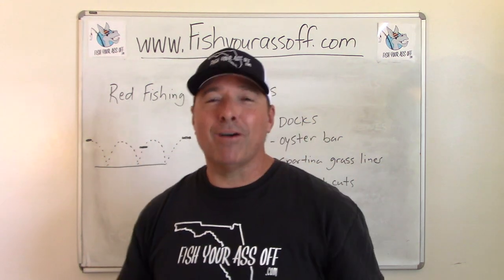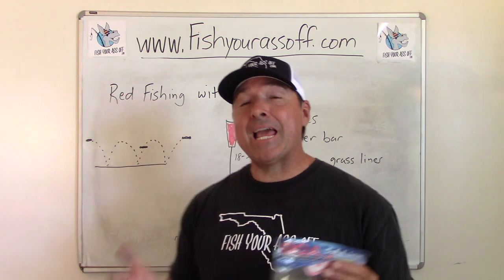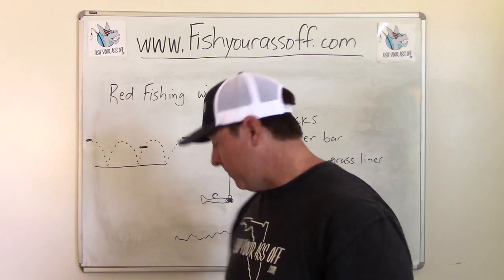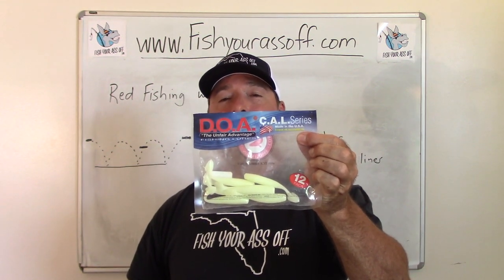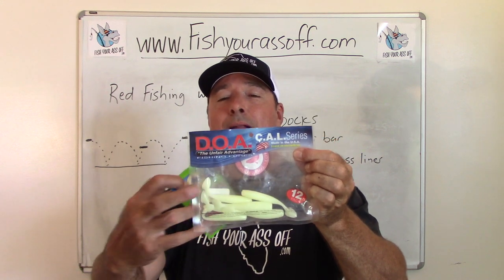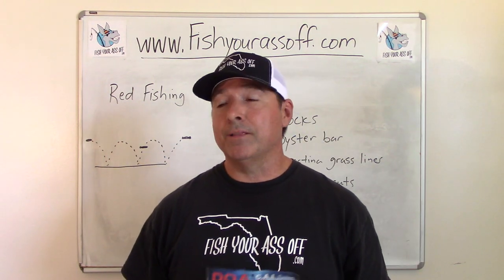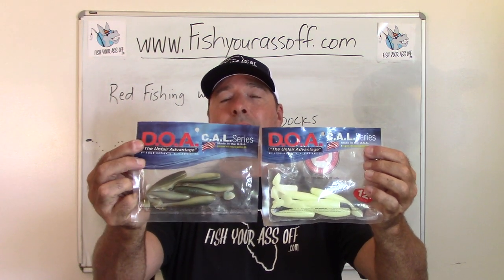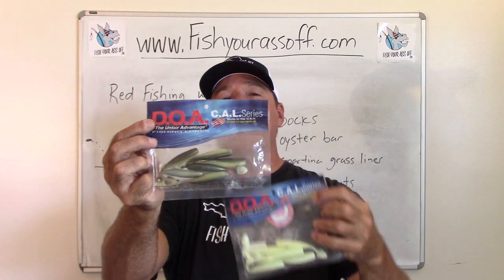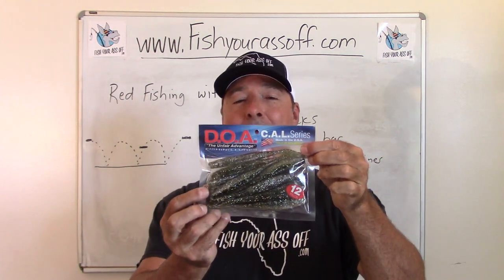Everything else is a distant number two. If I didn't have any Gulp for some reason, my number two choice would be a DOA Cow three-inch shad, just like this, with a paddle tail. I'd set it up with my red jig head — this is tied on to one of my fishing poles at all times. I'm a kayak fishing guide here on the Treasure Coast of Florida, and when the fish aren't biting other stuff, I can almost always get them to bite either a white DOA Cow or something natural-looking with a lighter belly and dark back.